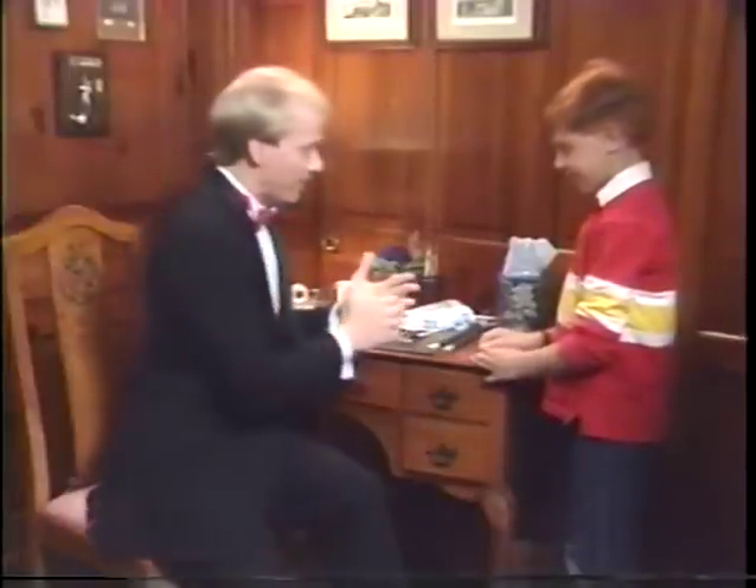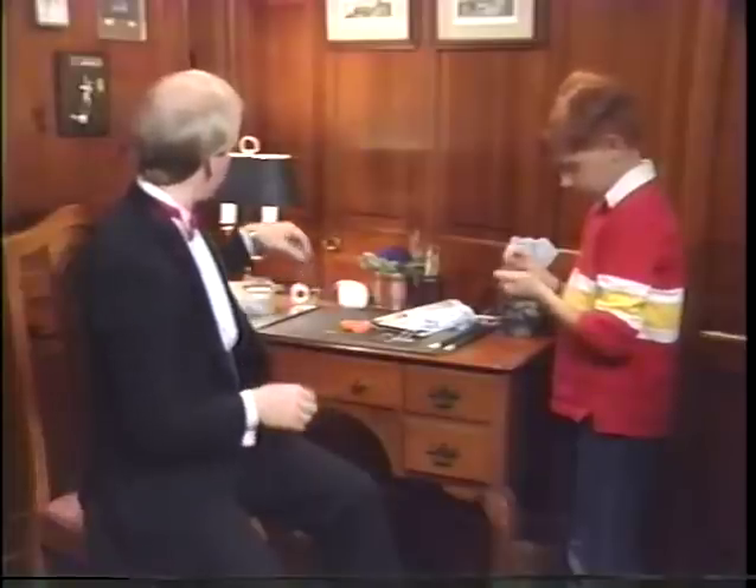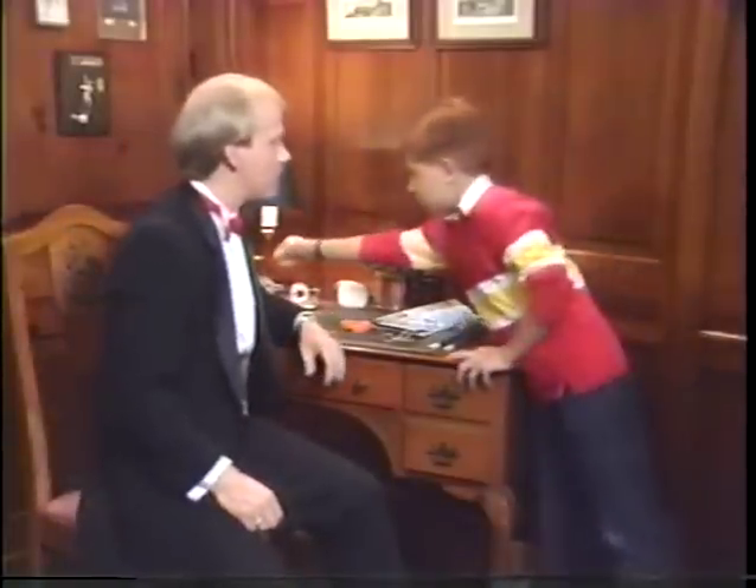That's a great trick, Michael. You'll have lots of fun with that one at school. Let's see what other tricks we can do. Well, in fact, just imagine if you could do magic in real life. Wouldn't it be easy to do so many things that you have to do?